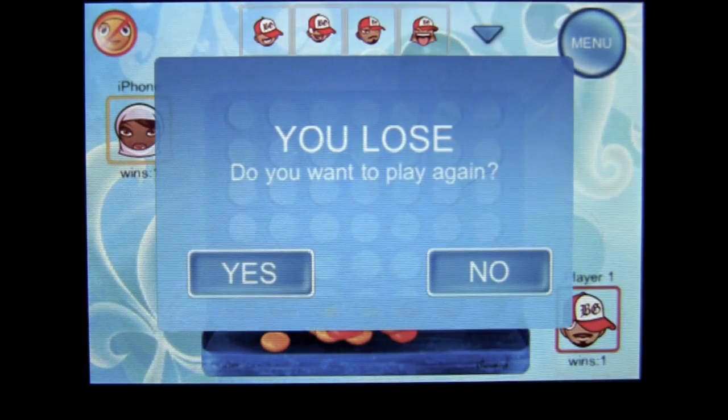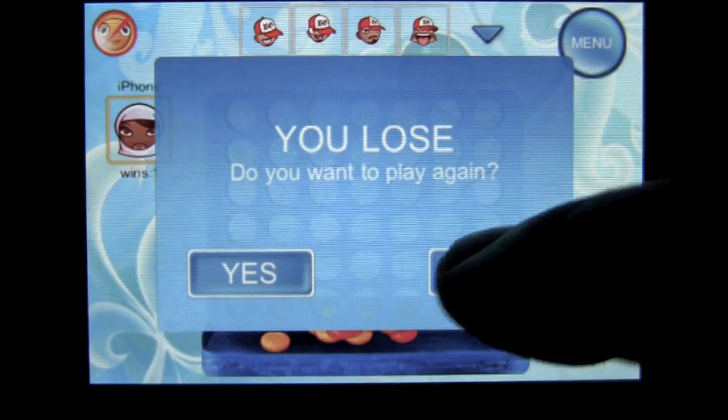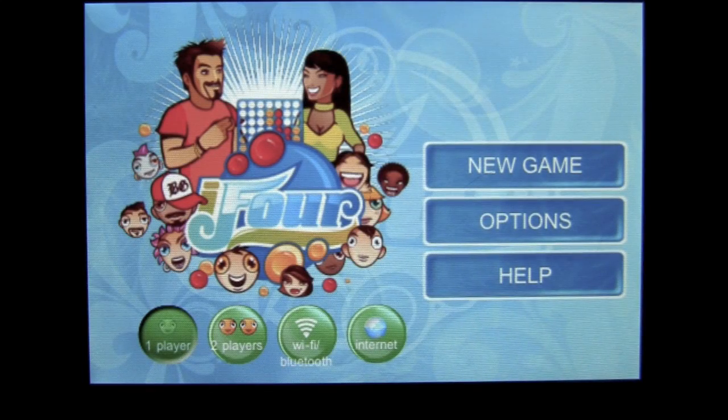She did win — that quick, I lost. We're not going to play another game; we're going to go back to the main menu.